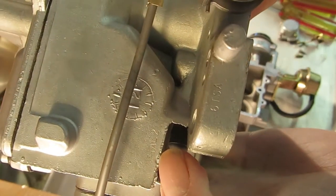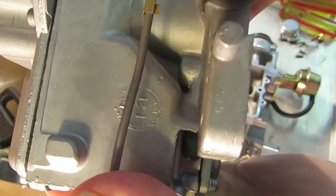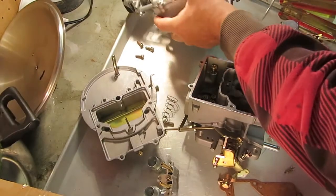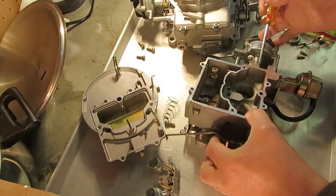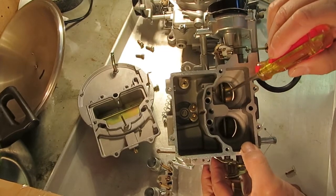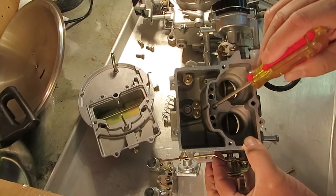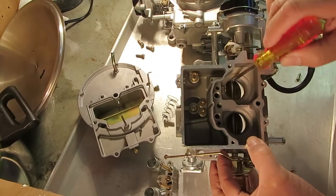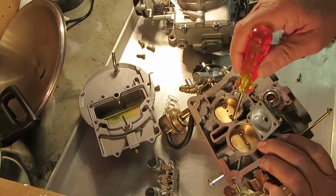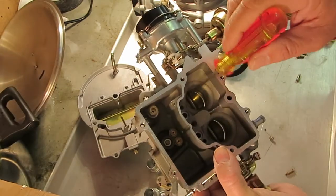This one, if you can see it, says 1.21. The rod's kind of in the way there. So 1.21 — that measurement is from here to here. We call it the Venturi size. This is actually the Venturi over here. And that's a little different from the bore size, here to here. That's not what we're talking about — we're talking about the Venturi size.